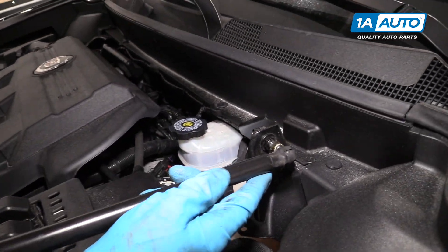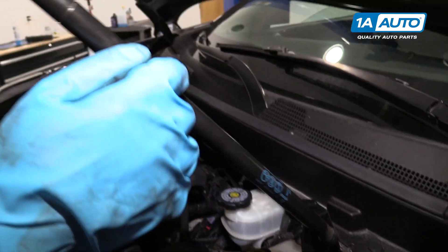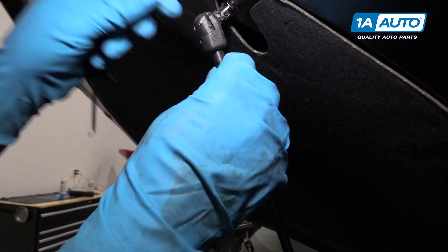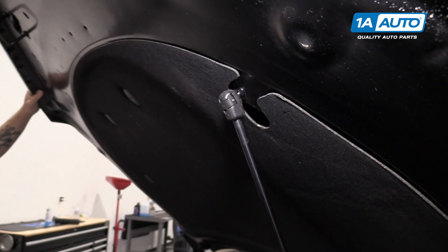To reinstall the hood strut, I'm going to slide this right over the ball socket, right there, until it clicks in place. I'm going to do the same right here. You may have to work the hood up or down, lock it in place.